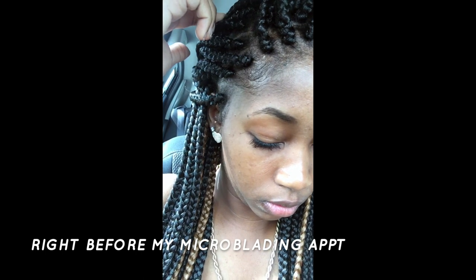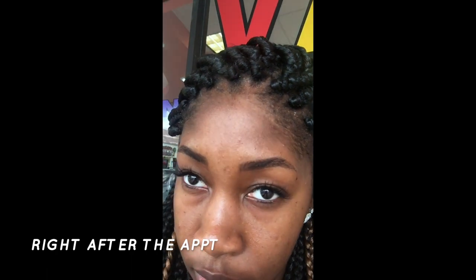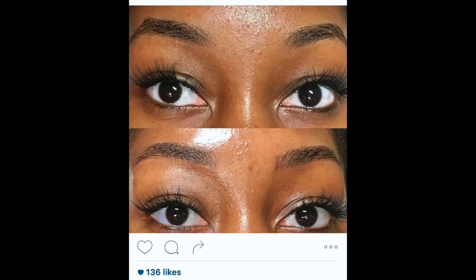The only thing I used to do was get them waxed, and then something in my head told me to go get them microbladed. This is me after the treatment. Looking at the before and after pictures, I realized I should have never touched my brows to begin with — there's literally no difference, and I paid $650 for this. This is the darkest they ever were, and then it faded after three months because I never got a touch-up.